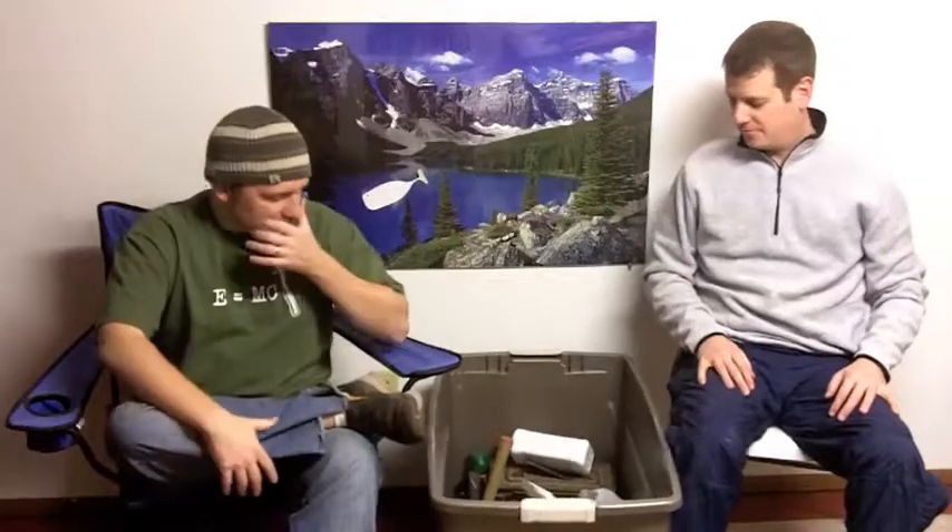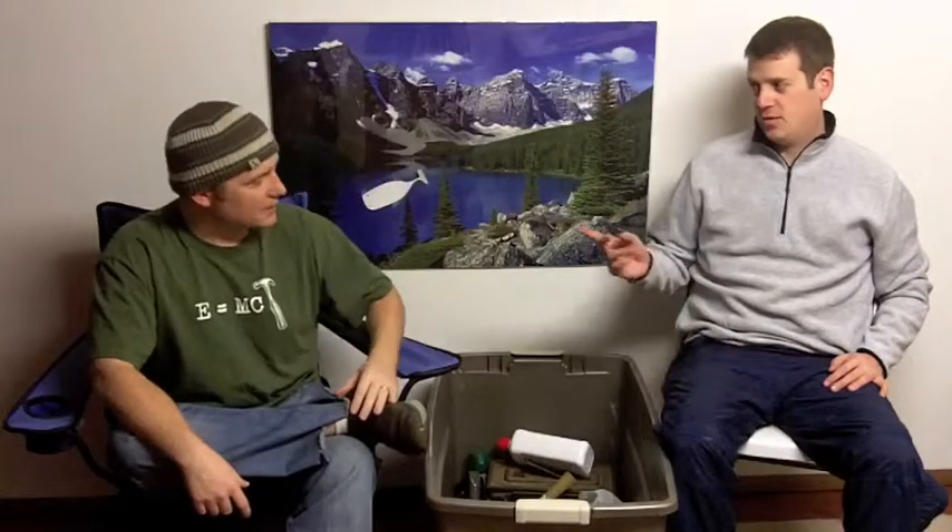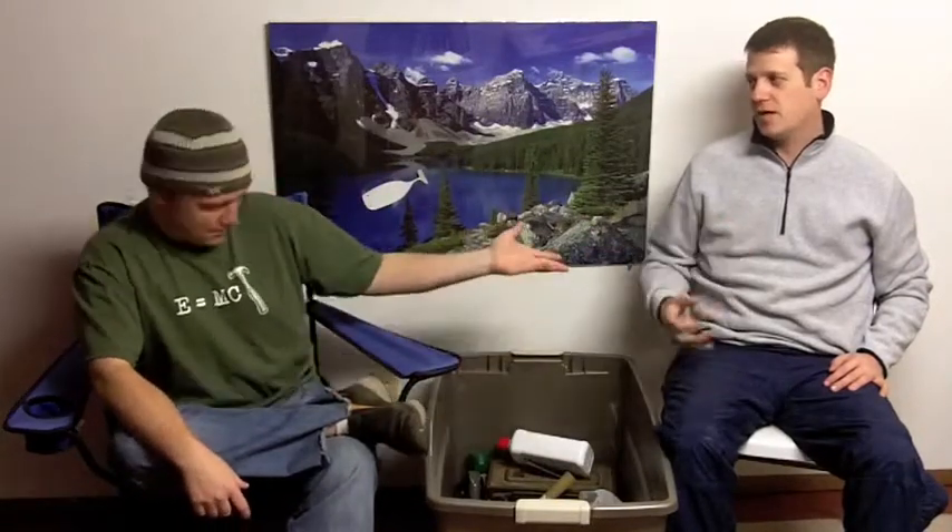We're going to take a look at everything else that he's got in the bottom of this bin. I forget who ended last time, but I'm just going to go ahead and grab something. I think you ended last time. Would you like to? I don't want to rob you of a turn. It is my turn. Then please take it, sir.